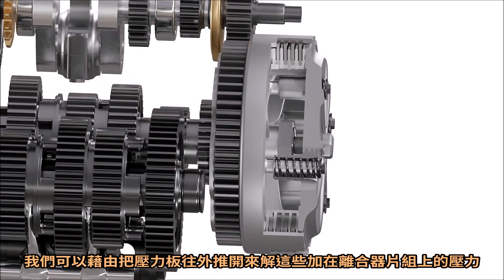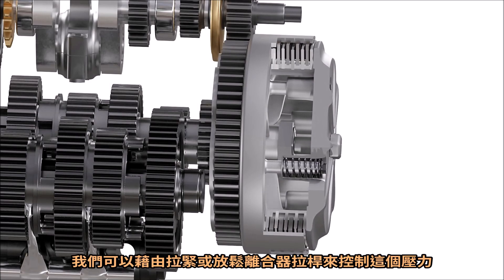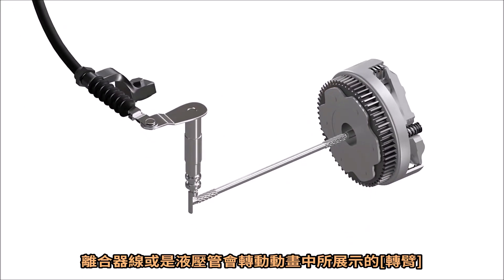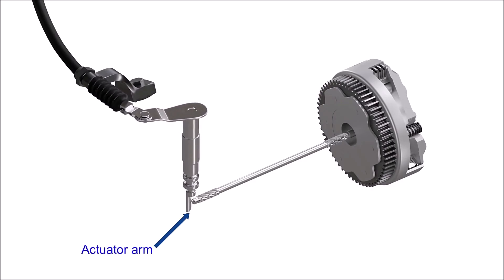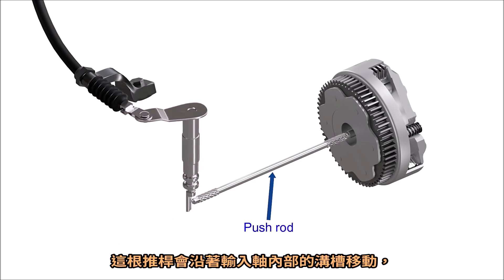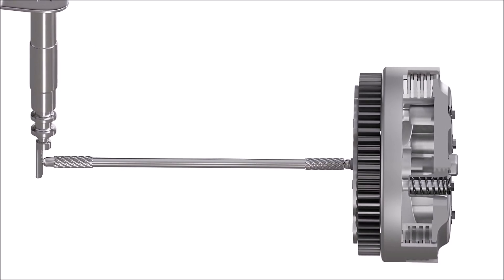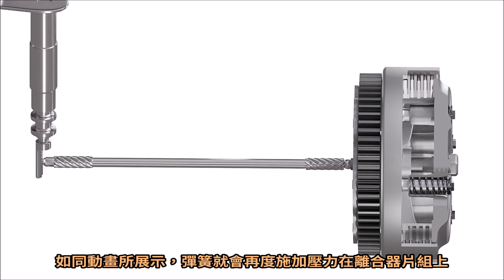We can release the pressure on the clutch pack by pushing the pressure plate outwards, and we can control this pressure by pulling or releasing the clutch lever. As the clutch lever is pulled or released, a cable or hydraulic system rotates an actuator arm, as shown in the animation. This arm presses against a push rod towards the clutch, which goes through a duct inside the input shaft and pushes the pressure plate, releasing the pressure on the clutch pack. When the clutch lever is released, the springs again apply pressure to the clutch pack, as shown in the animation.